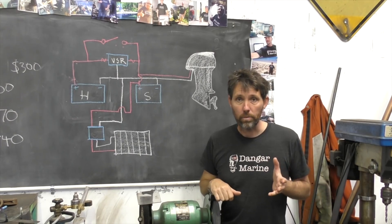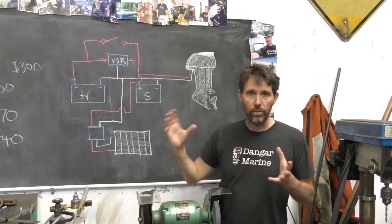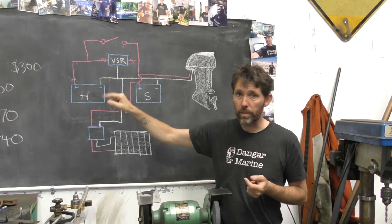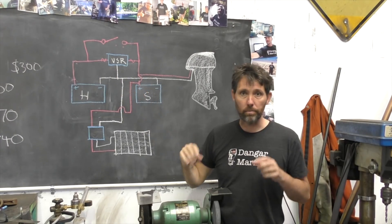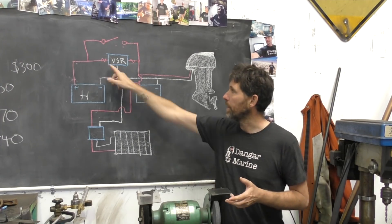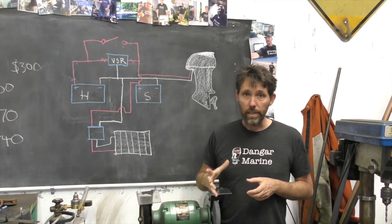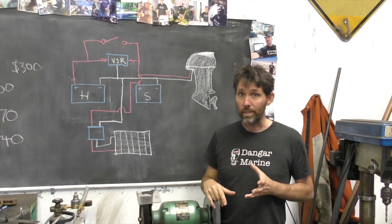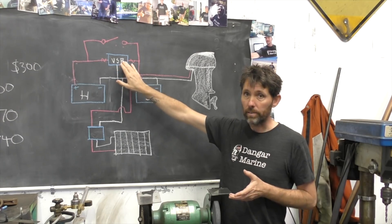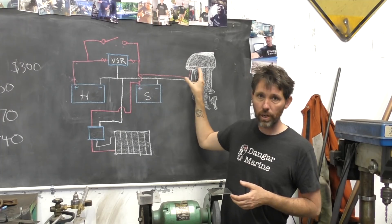The first thing worth mentioning is there are two main types of VSRs: single and dual. A dual VSR will actually sense the voltage from both sides — both batteries — and if either one is above 13.3 volts, i.e., actively being charged, it'll close the circuit and allow the other battery to be charged. The VSR I'm using today is the only one I could get at short notice and it is a single, so the sensing pole will be connected to the starting battery, which gets charged from the motor.